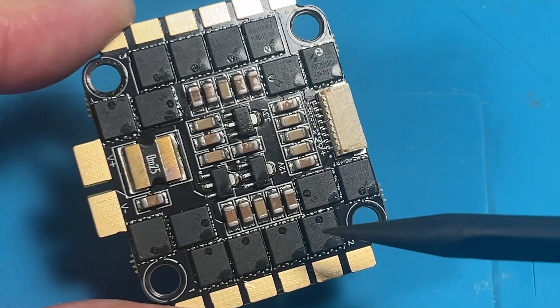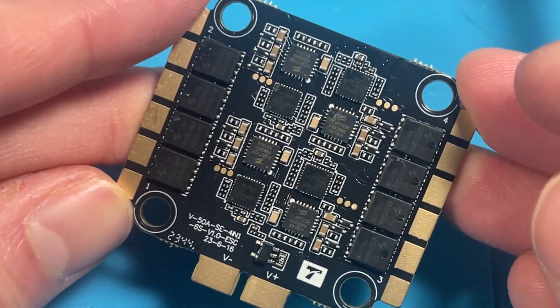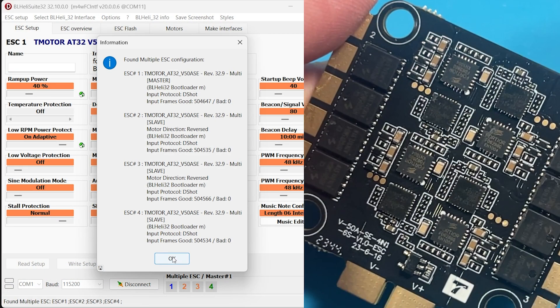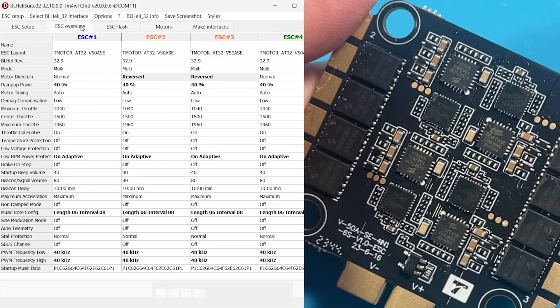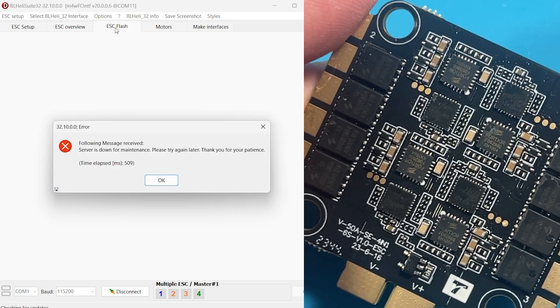The ESC in the stack is a 6S 50 amp with 60 amp burstable 4-in-1 ESC with BLHeli32. The ESC I received had genuine BLHeli firmware on 32.9. The only change I made was to lock the PWM frequency to 48 kilohertz. As many know, BLHeli is not functional as a company anymore, so you will not be able to update firmware or reflash this ESC.